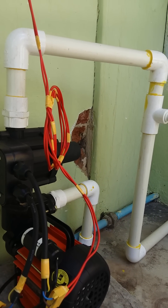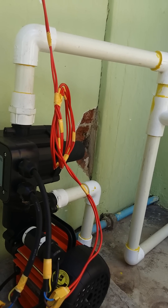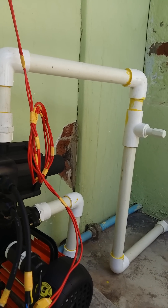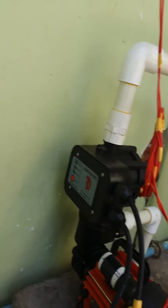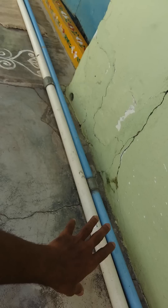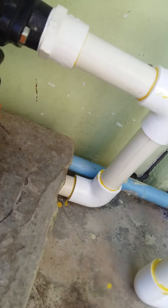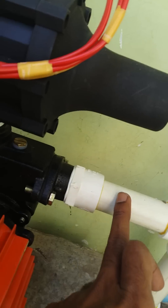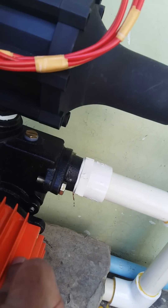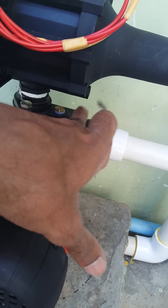I will show how to give water as input to the motor and how it flows out. The water comes from the tank through this line and is given to the motor inlet. This is the motor inlet where the water from the tank enters.